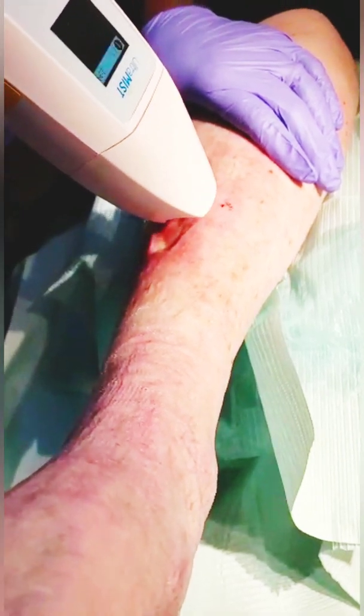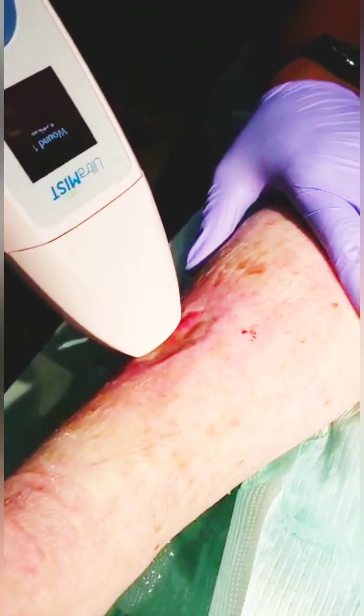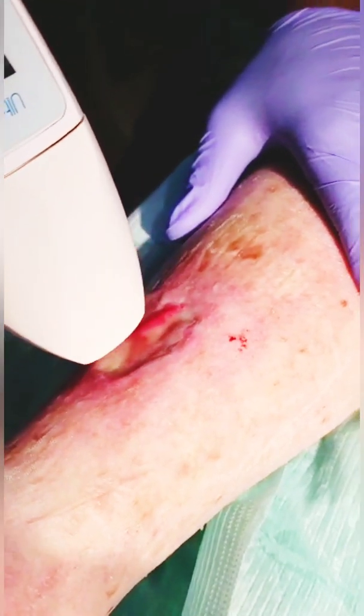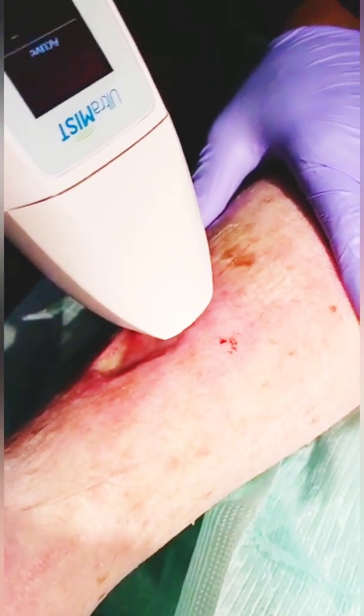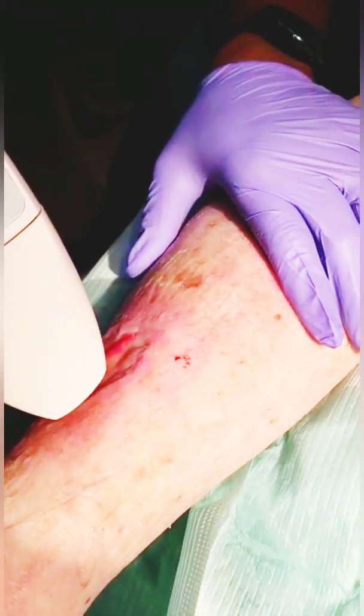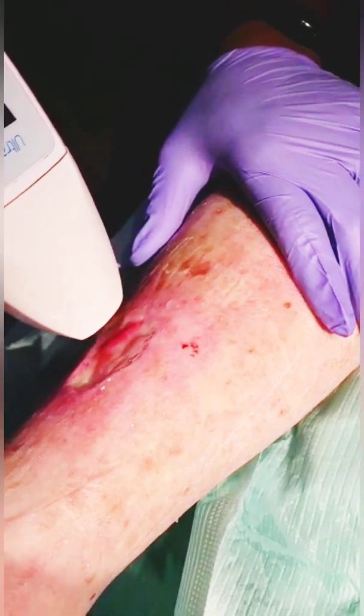Sometimes you can hear a little bubbling, and that means you're just right — you can kind of hear it hitting the wound surface. That bubbling sound comes from the saline, but it's your indication that you're at the correct distance from the wound and getting the full effect of the ultrasound. When you hear that spray, you know you're at the right distance. We're about halfway through — about two minutes in.